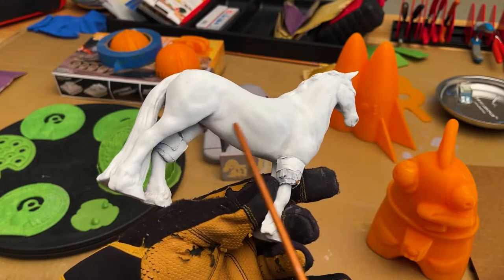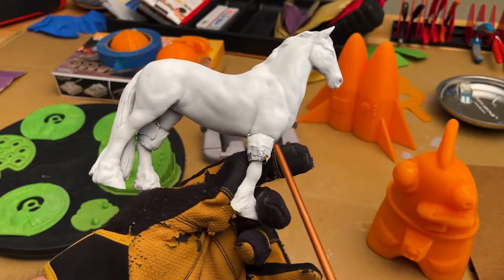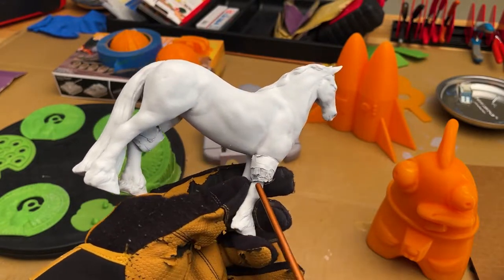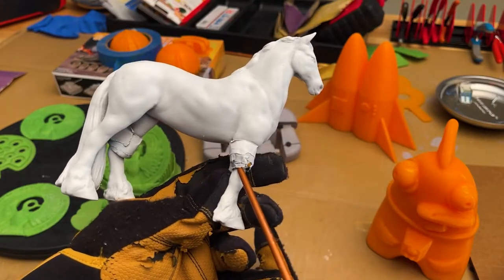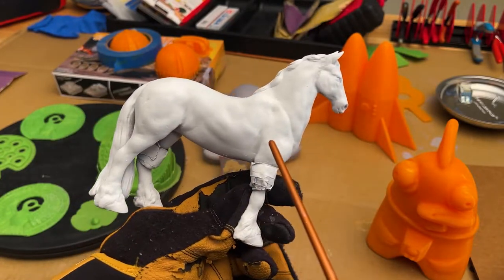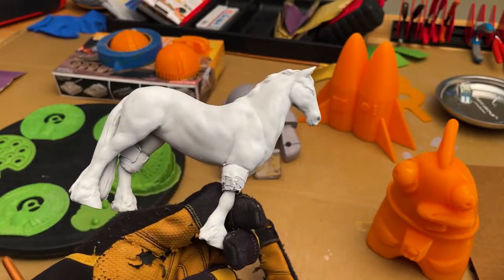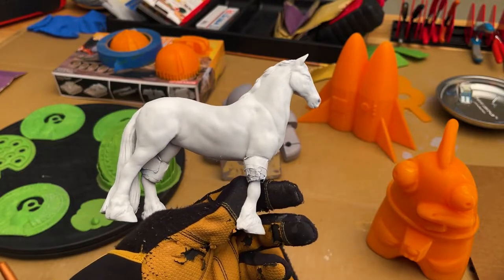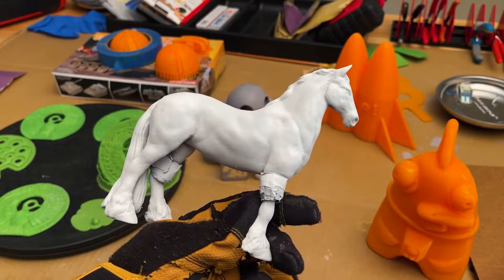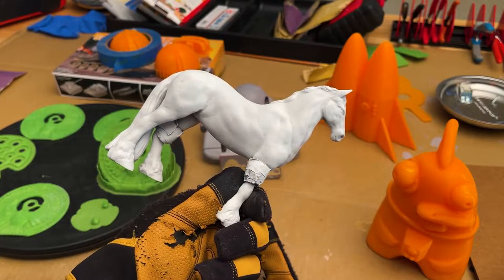These legs did break off while I was sanding because of a weakness in the model while it was printing. There was a little problem with resolution, and so while I was working I leaned on these a little too hard with my hands and they just snapped off. So I came up with a little solution to make that part of his story — but that's not ready to be revealed yet, so check back some other day. I'm going to finish him with a very fine sandpaper and then cover him with gold leaf, which is something I've never done, so I think that'll be fun.